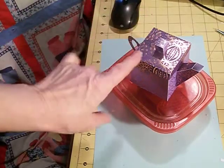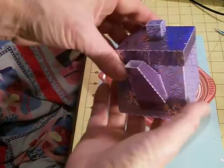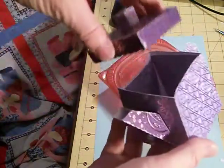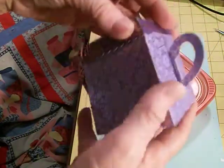Hi everybody and welcome back. I'm going to show you how to make this teapot. It's really super cute, really easy. I lined the inside and stuff. It has the little lid, the spout, and the little handle. This was from the Silhouette cut file.